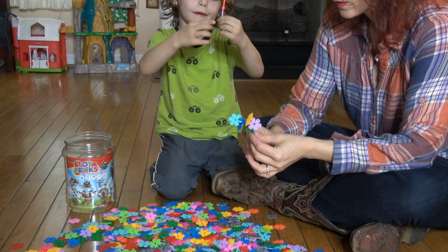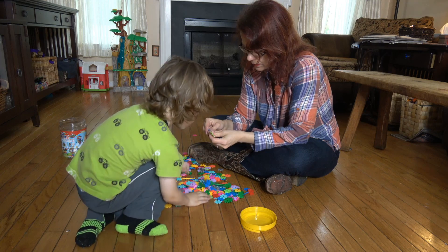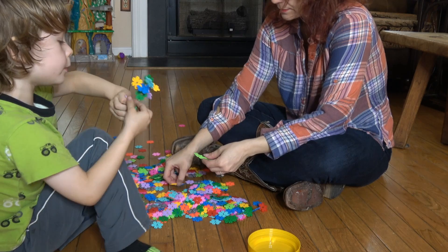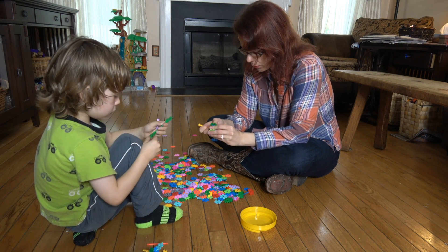These clip together! Look, I made a palm tree. He wants to make a robot. How would we make a robot?